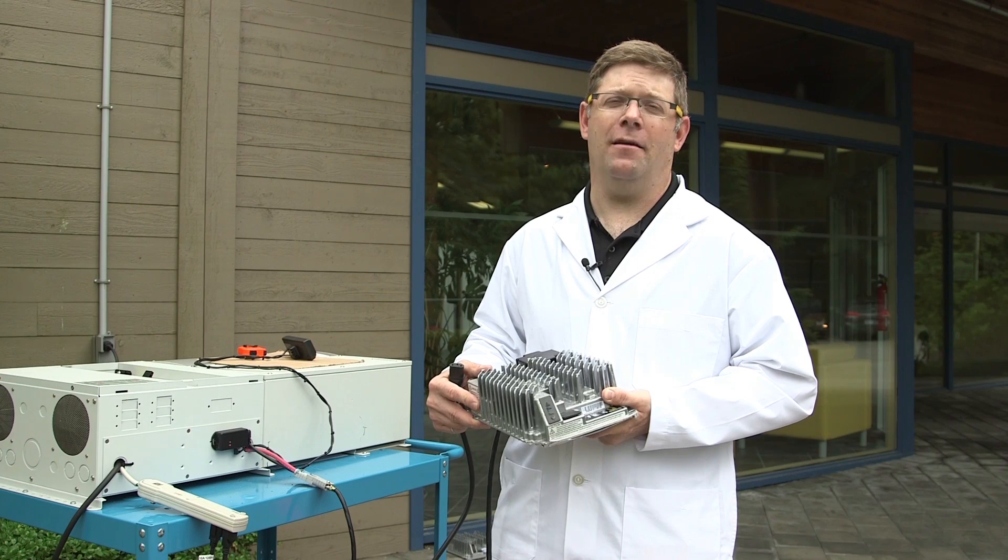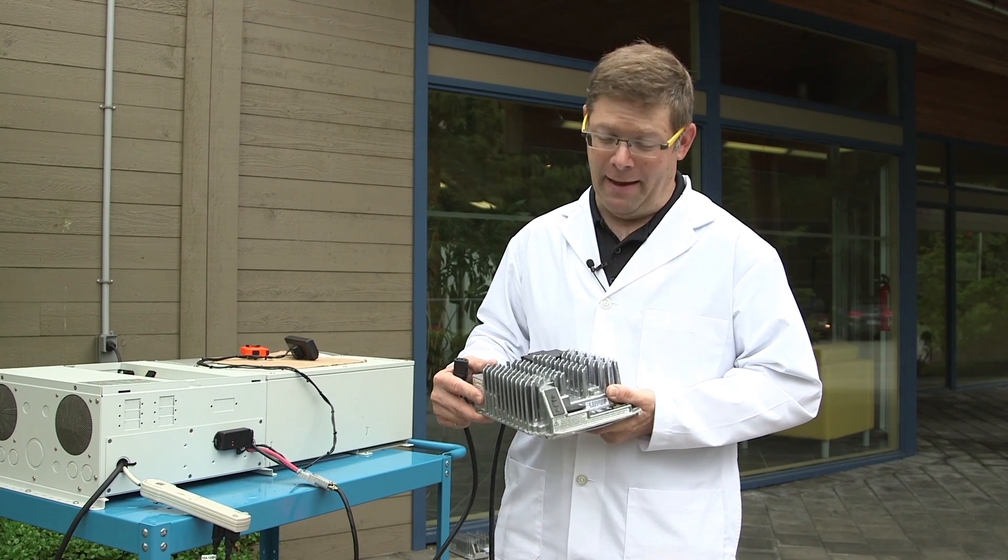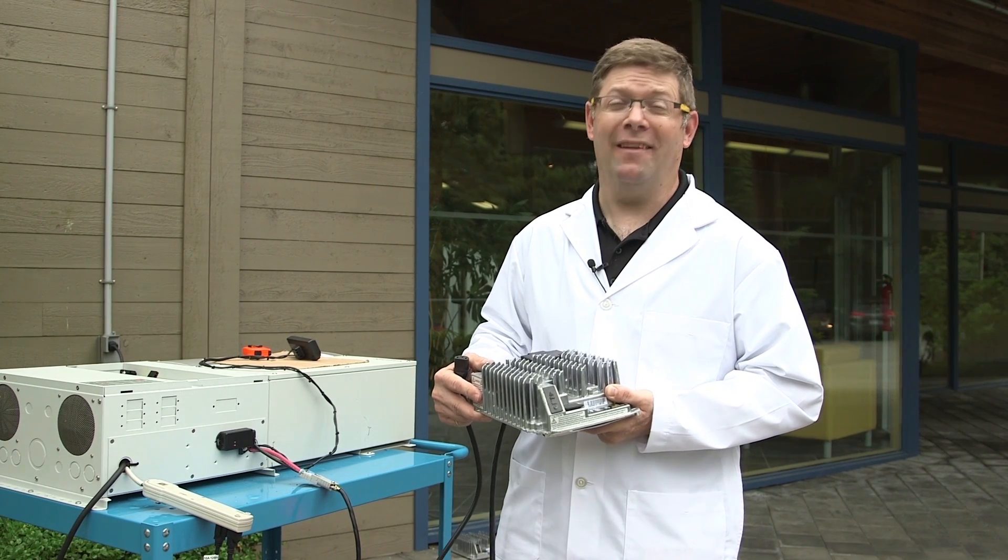So we've dropped it from 15 feet, multiple times. And it's a little bit worse for wear, but let's see if it still works.